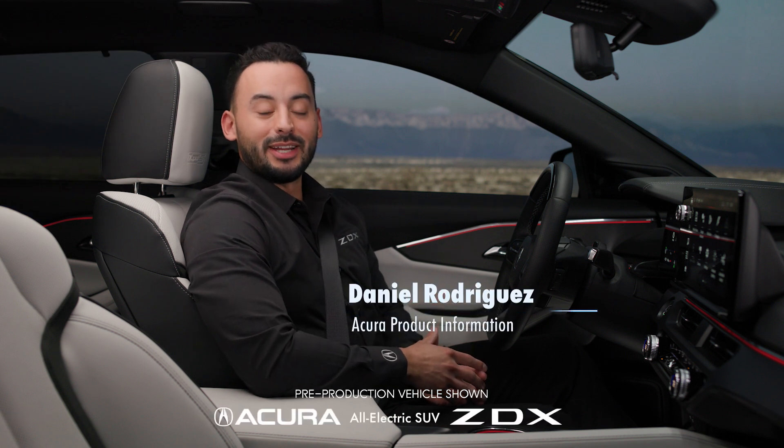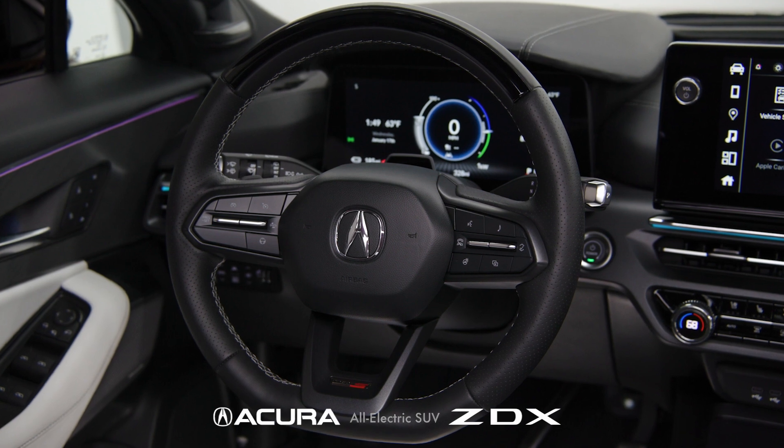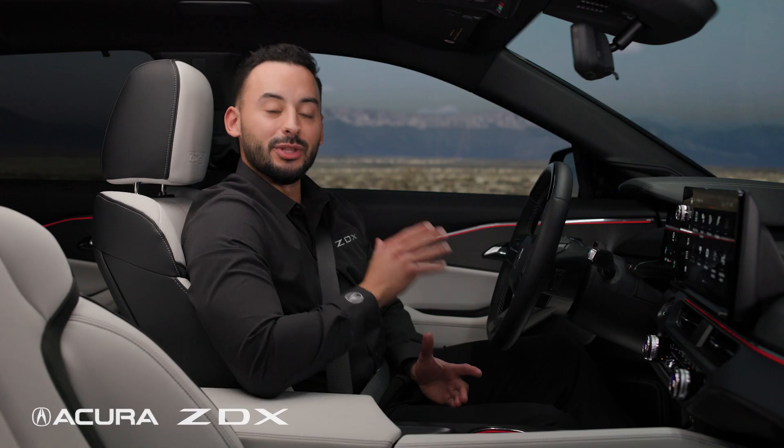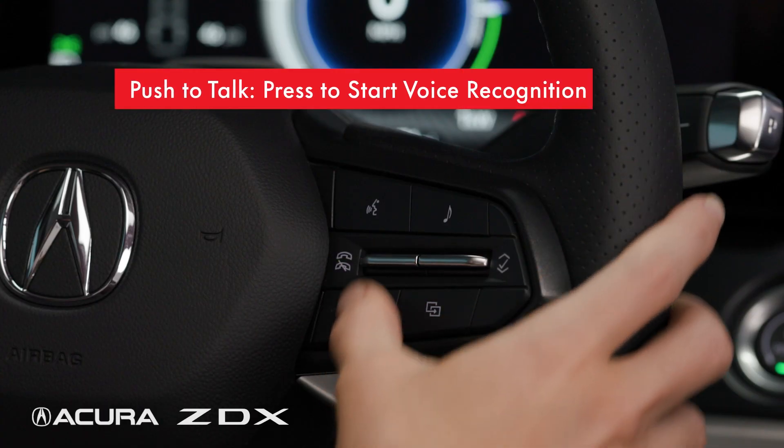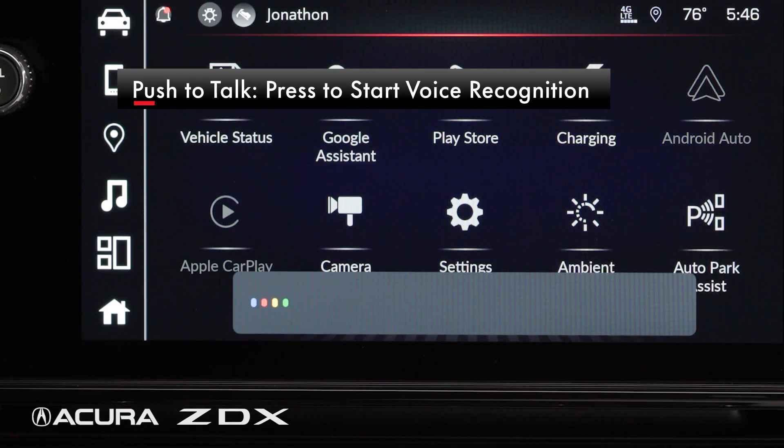Hi, I'm Daniel Rodriguez from Acura, here to explain how to use the ZDX steering wheel controls that allow you to control many features with a touch of your finger. On the right of the steering wheel is a push-to-talk button. Press this to start voice recognition.